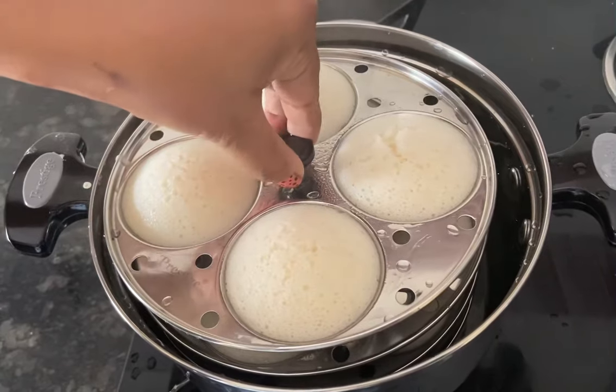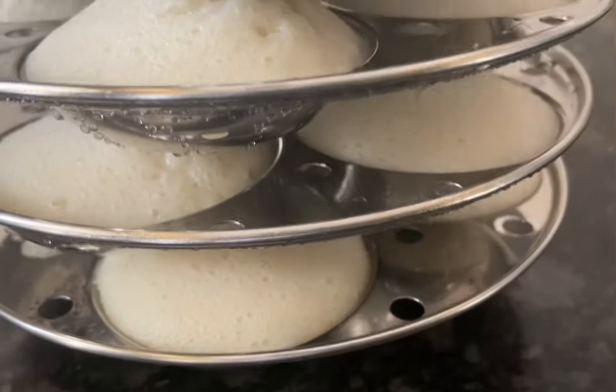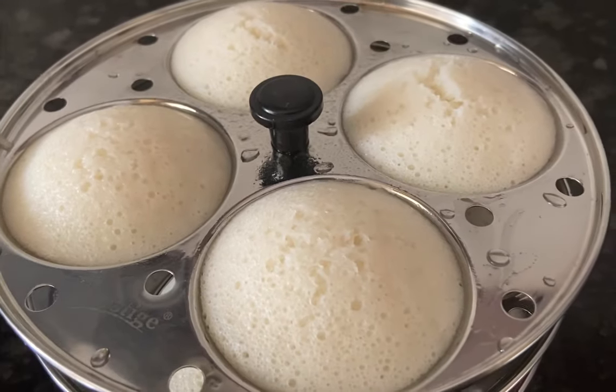We can easily take the idli plates out with the help of the knob provided. Isn't it nice — 16 idlis in one go! It makes a home maker's life much easier.